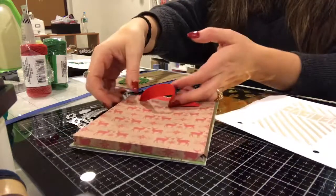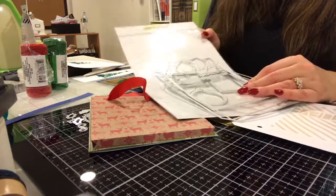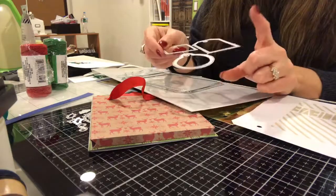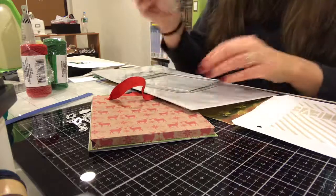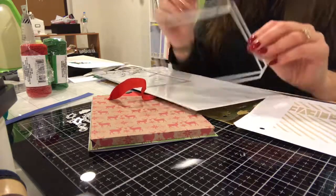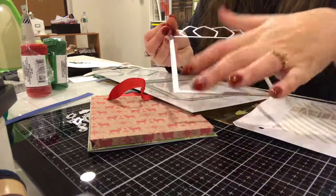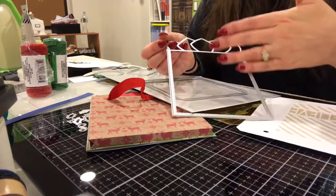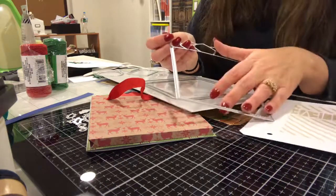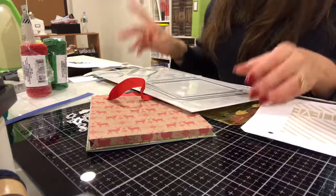The first thing we're going to talk about is this card, which is made from the Honey Bee gift bag card dies. It is a five-piece set. You get three different tags — the circle, the square, and then the regular traditional tag. You get this piece, which you cut out twice with the paper you want for the bag. And then you get this piece, which is the tissue paper piece. In here you can put your Christmas message, your birthday message, whatever message to the recipient you want. You can put gift cards in here — it's larger so you can do a bunch of different things.